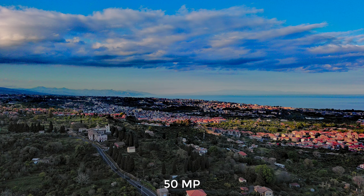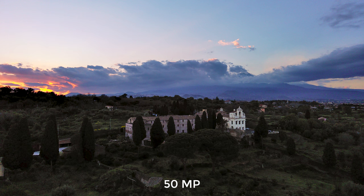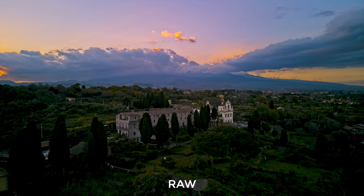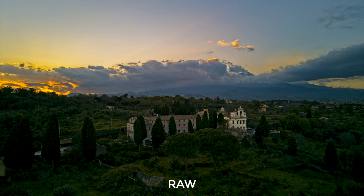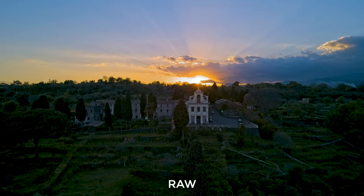In general, I avoid the strong level, as it is just too much. True high dynamic range is an area where shots taken with the Nano Plus really shine. Until a year ago, we could not even dream of getting such quality in this kind of situation. Even against the full sun, there is no flare, and we don't notice any loss of detail or saturation. The colors remain very natural — simply astonishing.